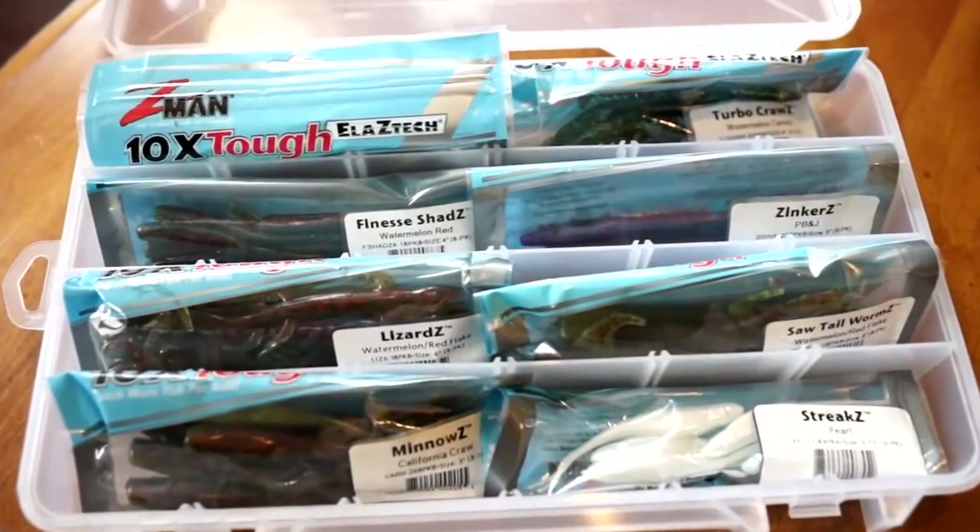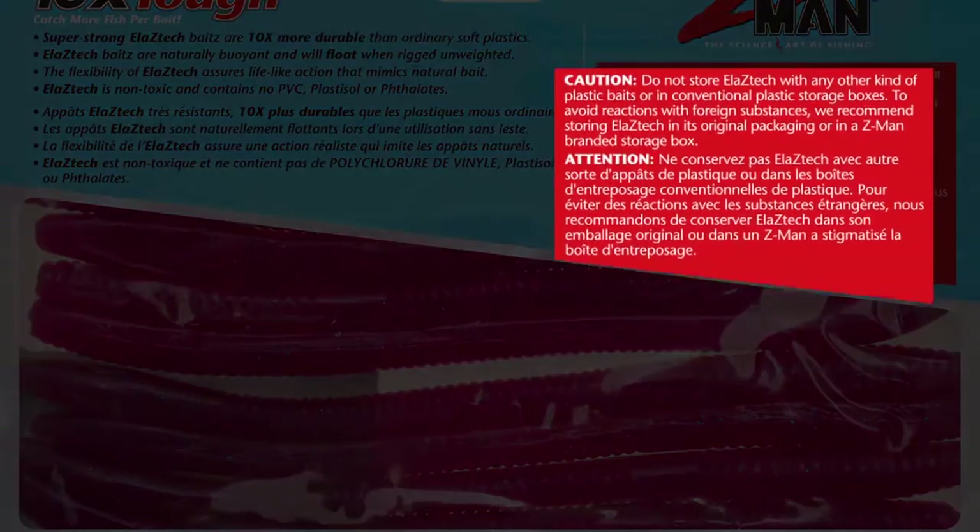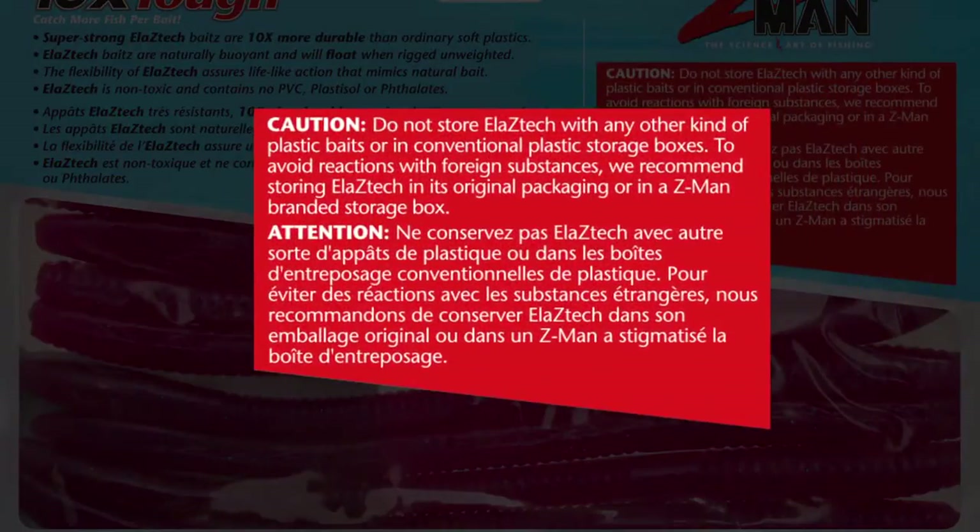The most important thing about storing ElaZtech is to keep it separate from other plastic baits. We actually include a cautionary note on the back of our packaging that recommends you store ElaZtech separate from all other plastic baits. It's easy to miss, but that's the most important thing you have to remember.